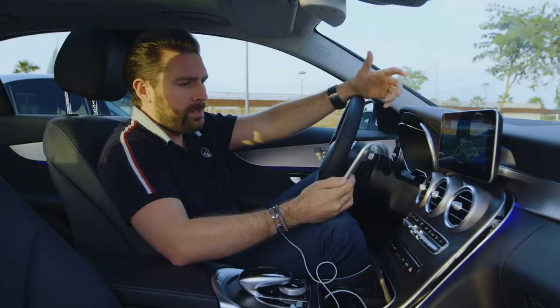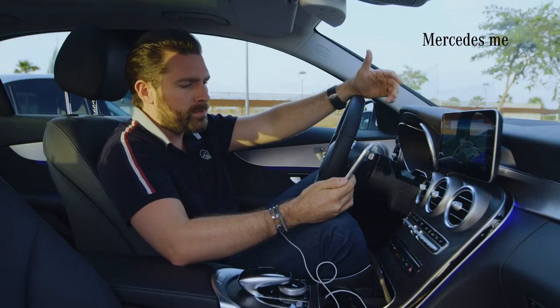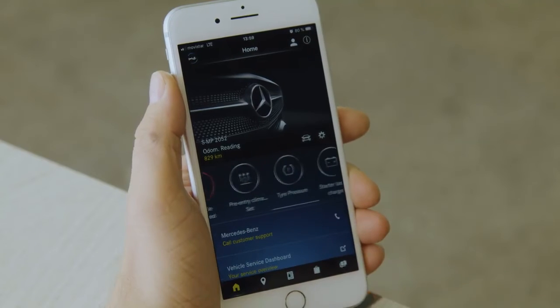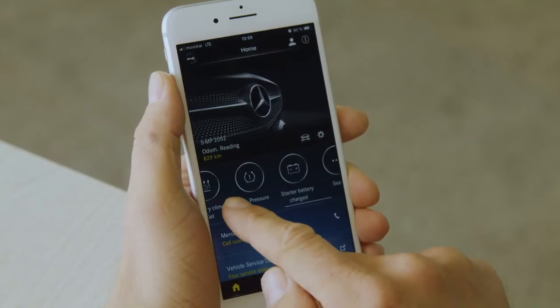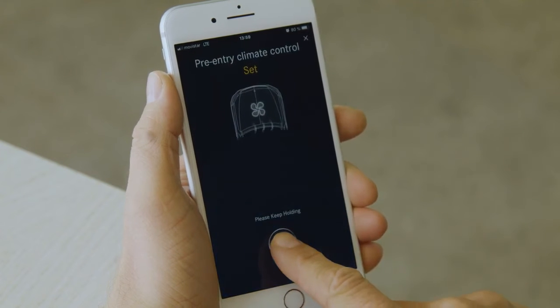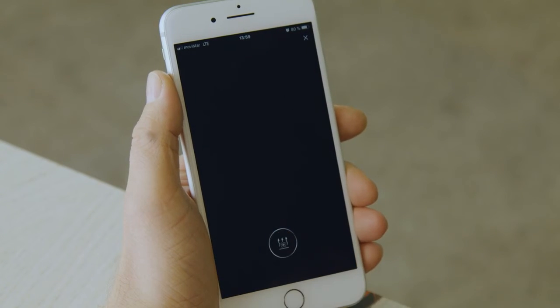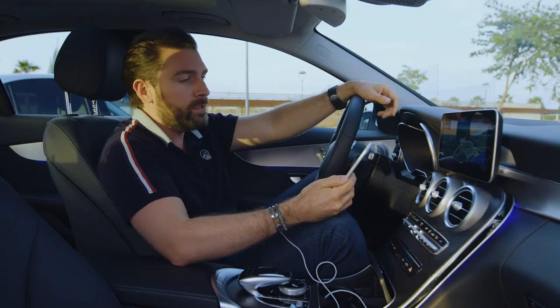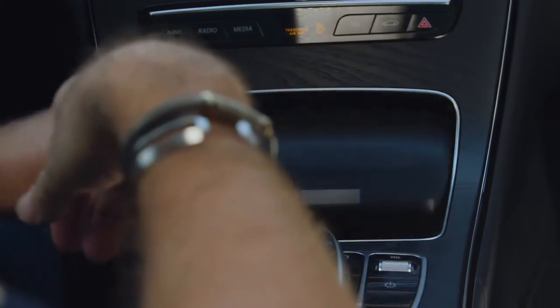With the Mercedes me app, you can check the status of your car — things like the total range left in your fuel tank, or even if your doors or windows are open. What's specific to the hybrid is a function called pre-entry climate control, which allows you to precondition your car remotely. So if you wanted to cool it down or heat it up, you can set this via the app before you get in your car.